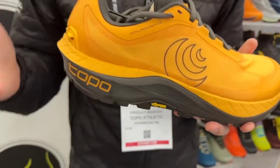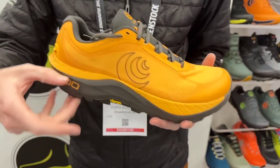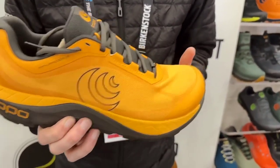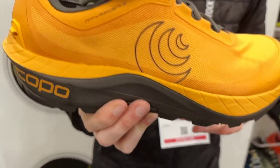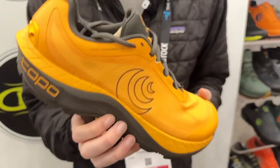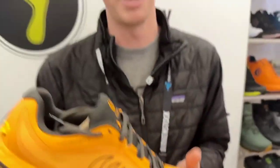We didn't want to add a rock plate to the product because we felt that might start to reduce the runnability and the nimbleness of the shoe. So instead, we've increased the stack height slightly — it's now three millimeters higher at a 33 to 28 millimeter stack height, as opposed to the 30-25 of the previous version. We've also started to use our new Zip Foam, which is softer, more lightweight, and has more rebound than our previously tuned version. We first introduced this foam on the Ultra Venture 3, which has had a solid reception so far, so we're really excited to bring it into the Mountain Racer as well.